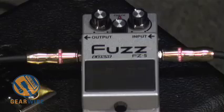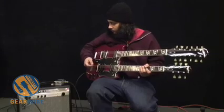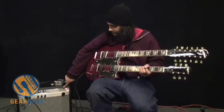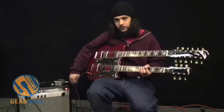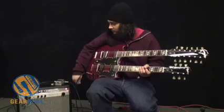We've got our Boss Fuzz pedal plugged in and ready to go. I'll be playing with this Epiphone Double Neck 612 guitar, and we're recording through the recording output of the Princeton Recording Amp. It's going to give us a pretty nice tone, free of any problems with mic placement or anything like that.